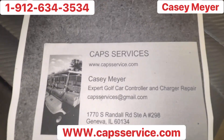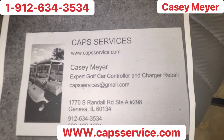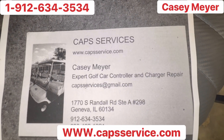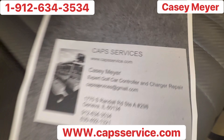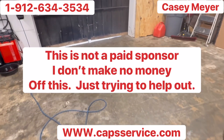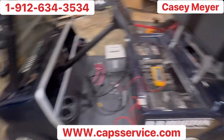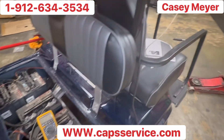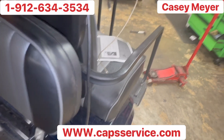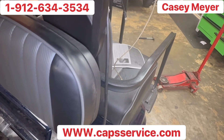Go to www.capsservice.com — C-A-P-S service, S-E-R-V-I-C-E dot com. Whenever you send them in, tell them the golf cart whisperer sent you so he knows where it's coming from. I'm not gonna leave y'all wrong — watch my videos, hit that like button, hit that subscribe button. If you got any questions, call 843-595-1611. For $45 we get your golf cart fixed, guaranteed. Stay tuned, watch another video.